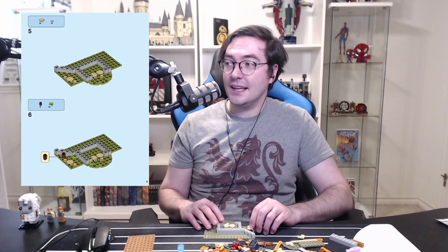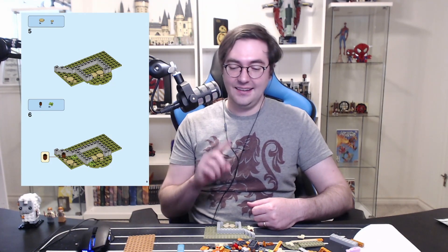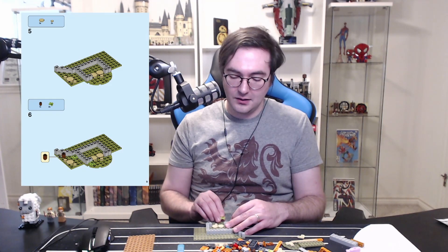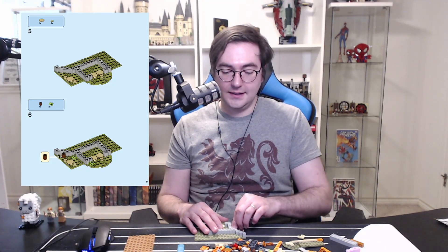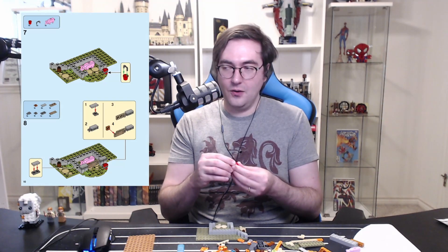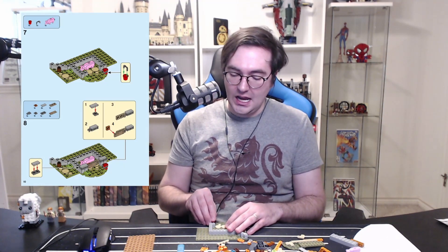Most items are put in minifigs' left hands across all sets, but sometimes you see them holding the same item in their right on the box or front of instructions. I've noticed that — the vast majority of the time in instructions it tells you to put things in the left hand. My wife is left-handed — nothing but good things to say about left-handed people! But whenever a character isn't left-handed, I just put it in their right hand regardless. I go rebel. I go renegade.